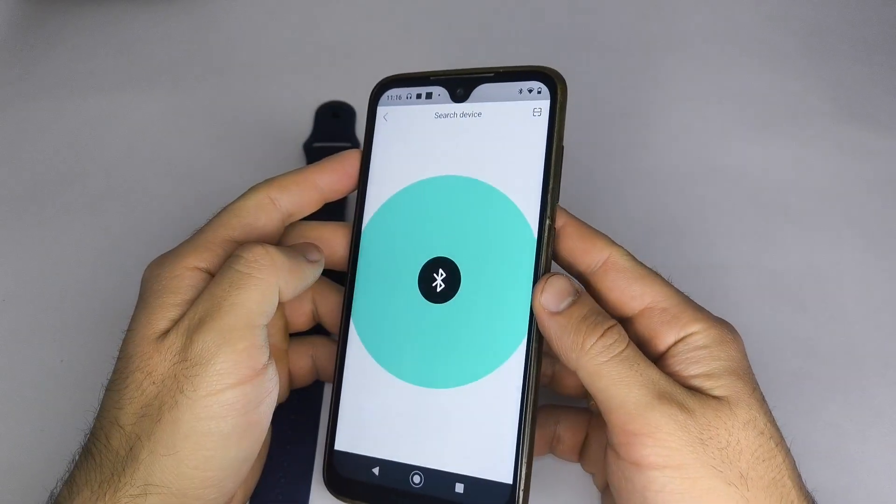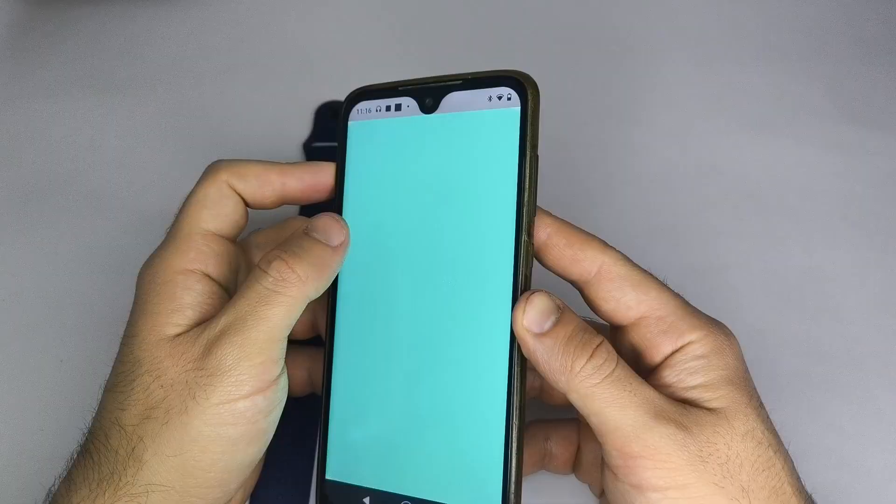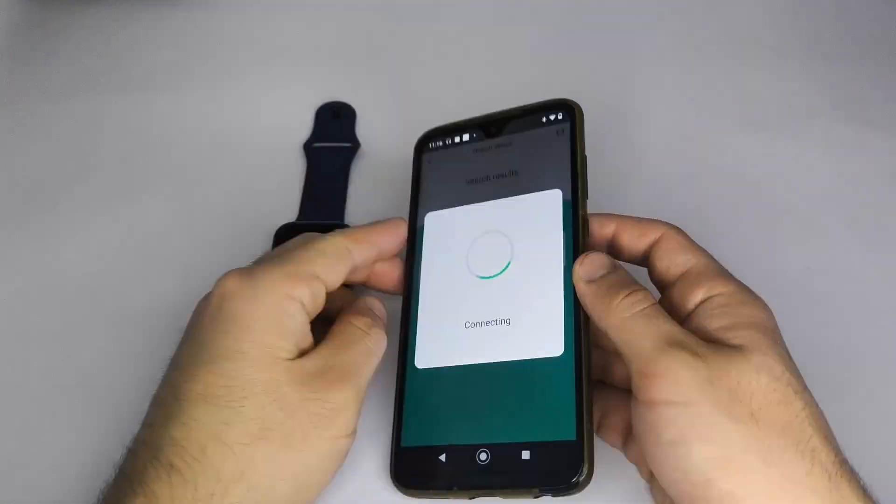Go to the Me section and select Find Device. This process will take a few seconds. I set it to Fast Forward so the process doesn't take so long in the video.